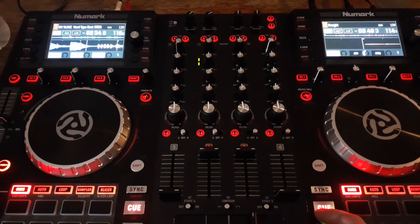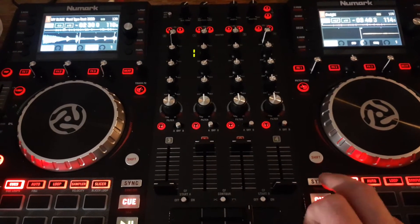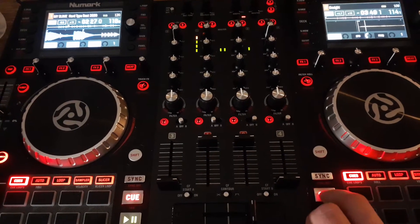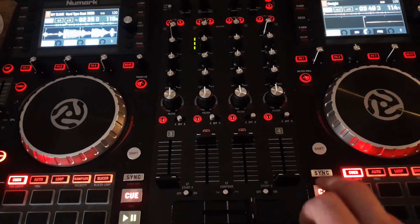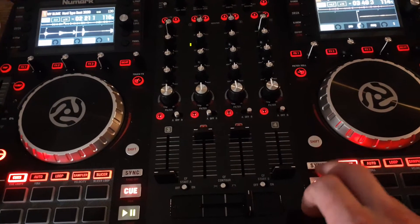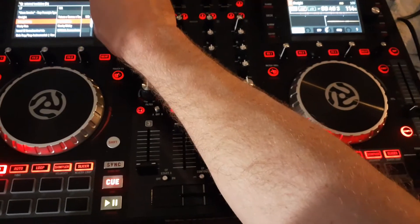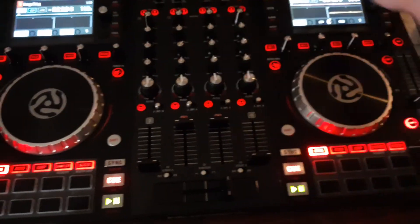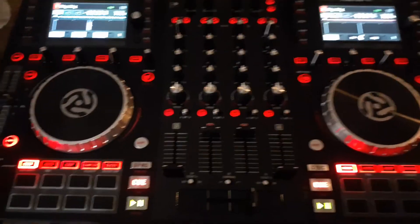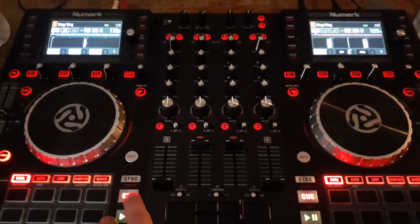I haven't even analyzed any of these tracks in Virtual DJ yet, but that is so cool. I can just keep my eye on the white light of the beat keeper and that lets me know if I'm in time with the song or not. Let me show another sample — I'll go with this song. I'm going to do the same song on both decks, starting it on the right, and then cue it in.